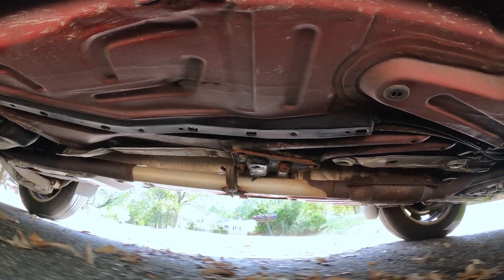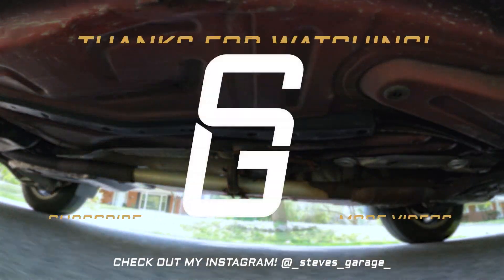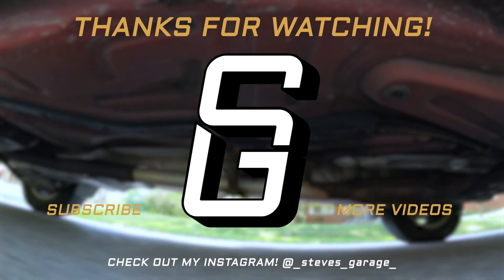If you have any questions or comments, feel free to leave them below — I try to answer everyone. If you enjoyed this video, think about subscribing to catch my future Volvo videos, and for now, check out my P80 Volvo playlist for more tutorials. Thanks for watching.